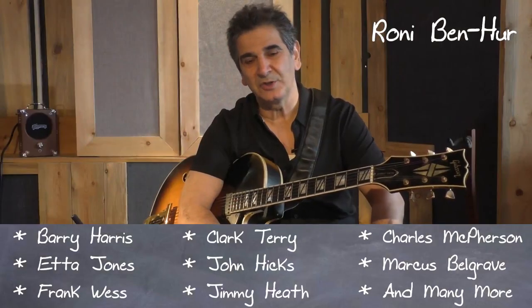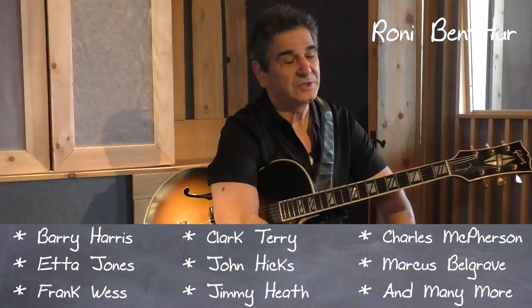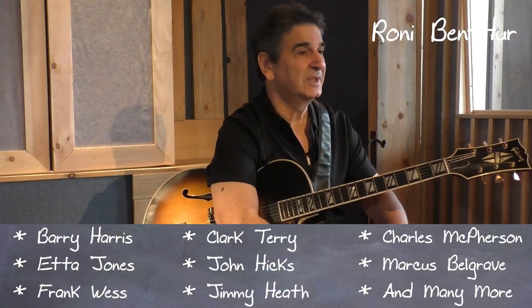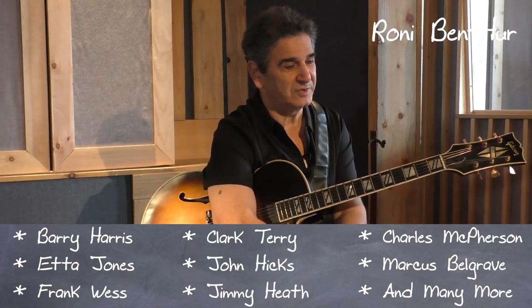I'd like to talk to you about the song On Green Dolphin Street. It's a very popular song in the jazz repertoire, and many times when you go to a session people might call On Green Dolphin Street.